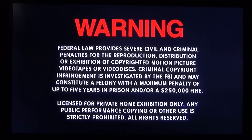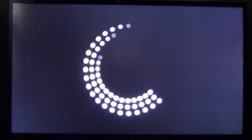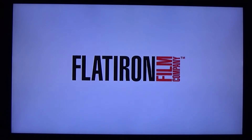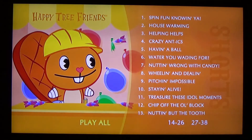Okay, here we have disc three. That's what disc three looks like. Let's go for disc four.